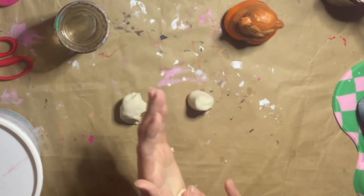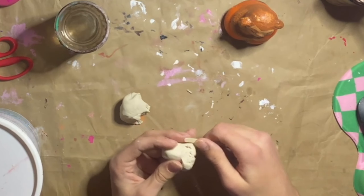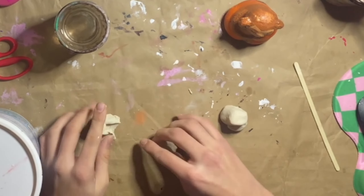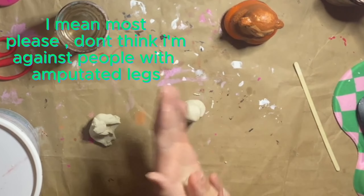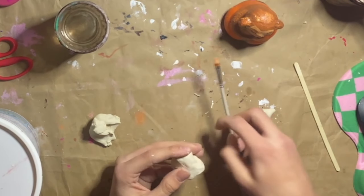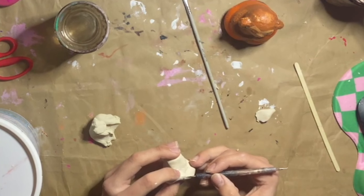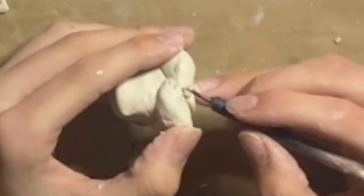I'm making his legs right now, and I'm smoothing them on. Now I'm gonna make him another leg, because he has to have two legs. Nobody only has one leg — well, some have zero. I smoothed it out with water, and then used my dotting tool to add little toes to his feet, which is a very important detail.